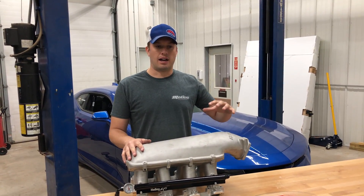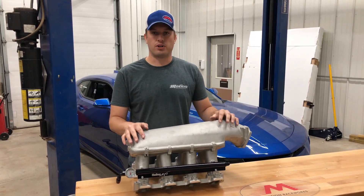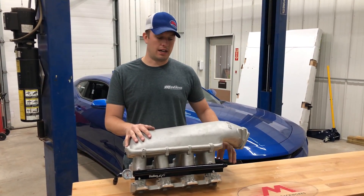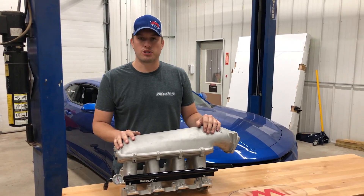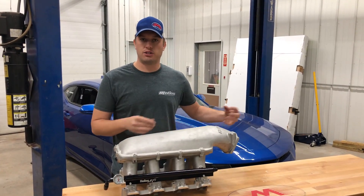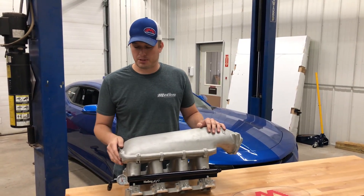A lot of people will end up putting the gauge or pressure transducer on their regulator, and that's fine. I like having our regulators tucked up under the intake because it shortens the hose lengths for lines going into your fuel pressure regulator, but sometimes it makes it hard to see the gauge underneath there or fit a gauge or pressure transducer depending on what intake you're running. So this is a great option.